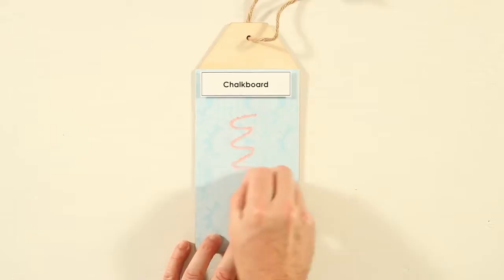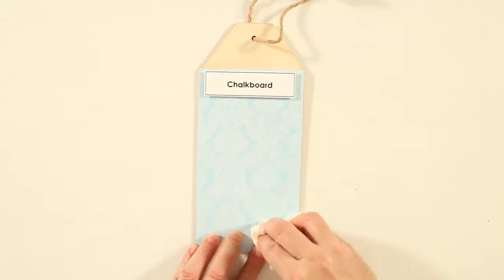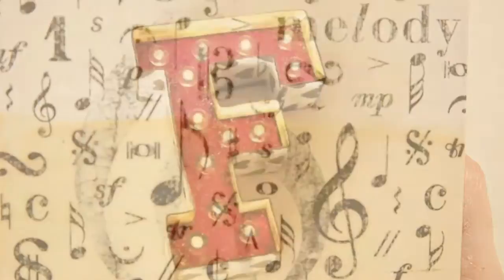Mod Podge Chalkboard is a top coat that creates a chalkboard from almost any surface or paper — just brush it on to create a chalkboard. Antique Mod Podge creates an aged look. If you want a vintage or antique look, this is the formula for you. Add multiple layers for deeper aging. This is a really fun formula for mixed media.